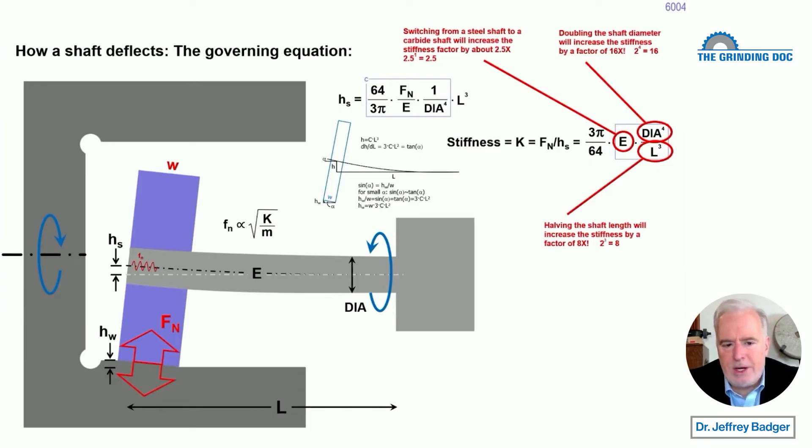So how can we make things stiff? Especially in cylindrical ID grinding, because ID grinders are notoriously unstiff. Why? Because we've got that shaft sticking way out there — that long shaft is just not going to be very stiff compared to a cylindrical OD grinder. So there is the equation for stiffness right there — the basic beam theory equation.